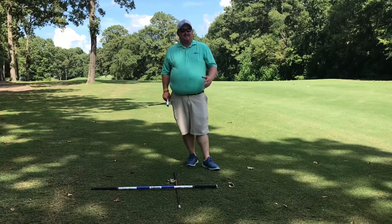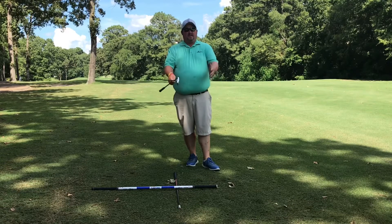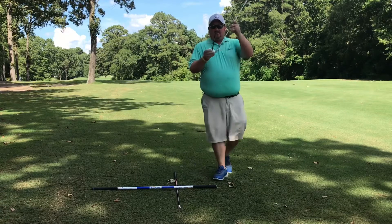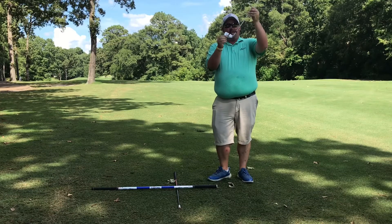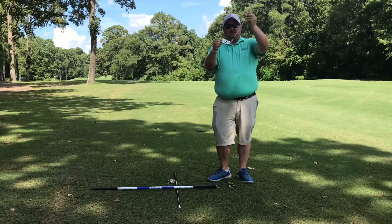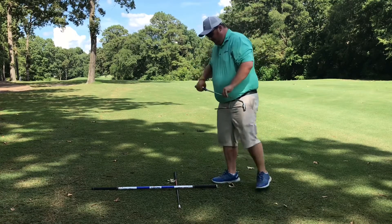Alright guys, here's what we've been talking about at this week's team practice. Last week we talked about alignment, and it rained out, so this week we're also going to talk about the club face. I have this magnetic stick pointing on my club face — this is going to tell me where the club face is. A lot of times players, as you can see when I manipulate the club face, the stick points in different directions.